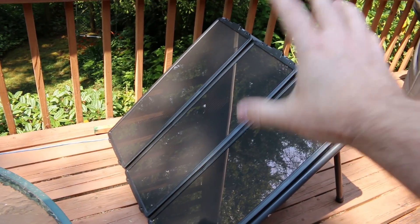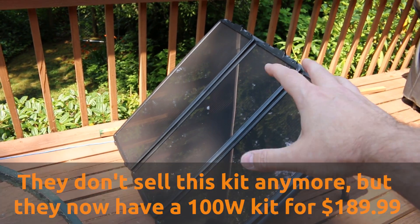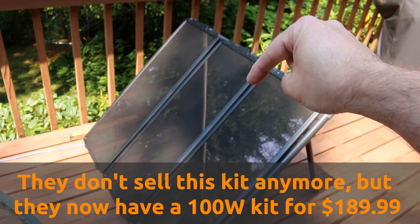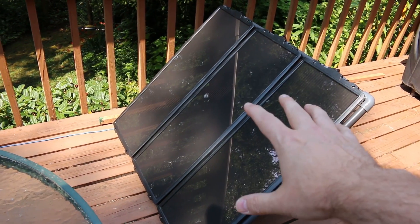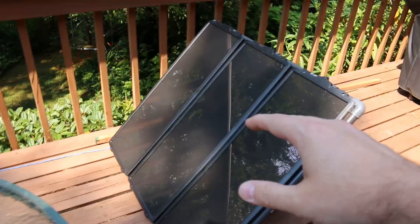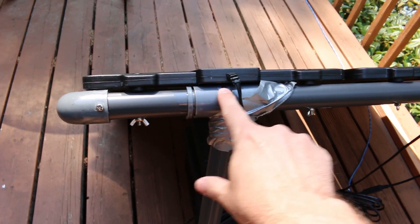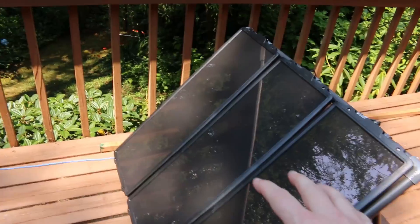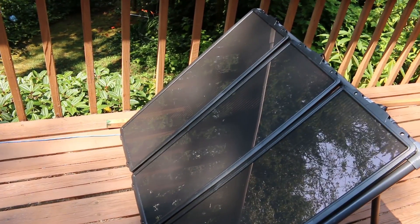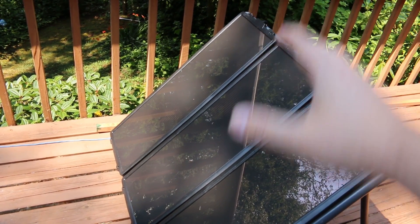Starting with the solar panels: this kit is a 45 watt solar panel kit I got from Harbor Freight, I think it was around $129 or $149 — it's three 15 watt panels. If given the choice to do it again, I would not buy this kit. It's just really cheap, and if you look over here, this support post already snapped and I've got it duct taped up. You're probably much better off getting two 25 watt panels instead. Ultimately, as long as you're in the 45 to 50 watt range, that should be plenty of solar panel for our purposes.